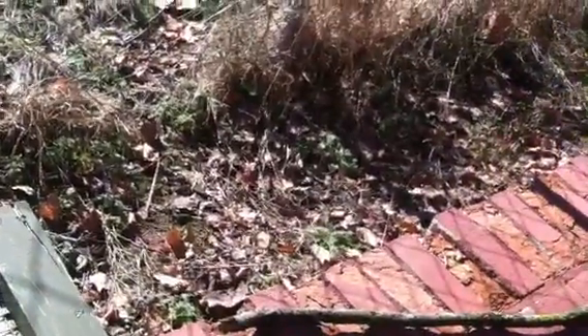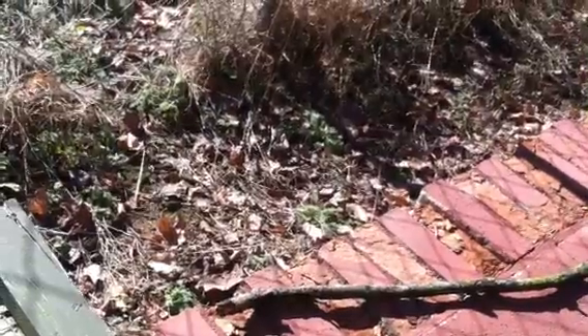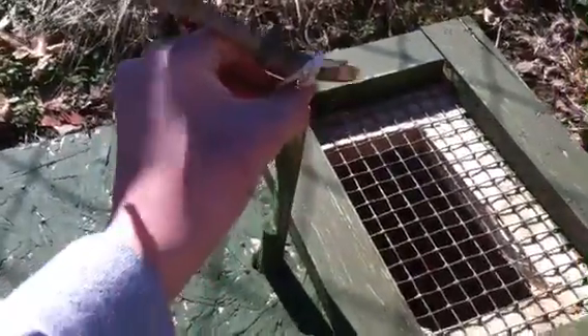So when the animal comes down through there, with this all the way down and set, he hits that stick. He knocks it loose, it comes up through that hole, the door falls down, and you have them trapped.